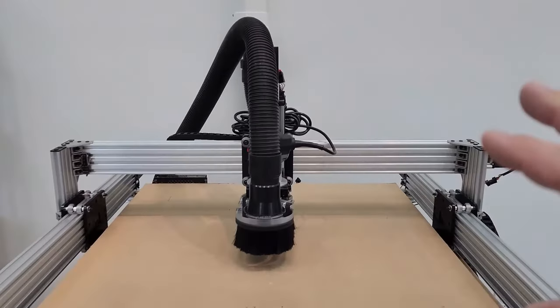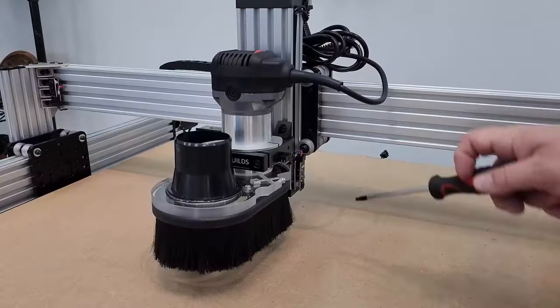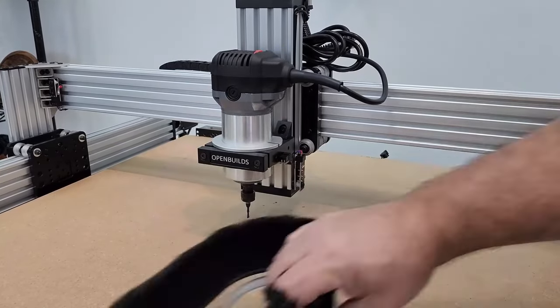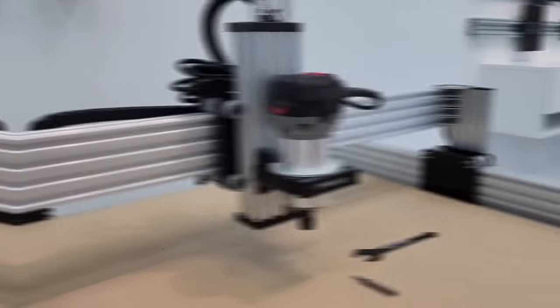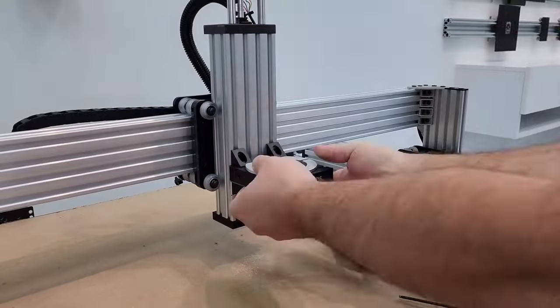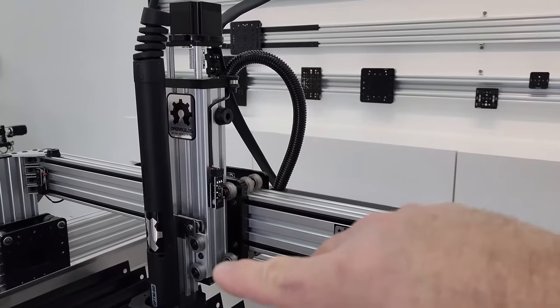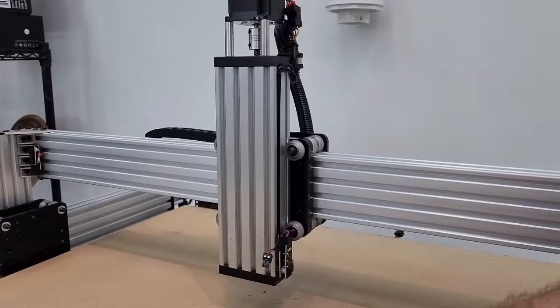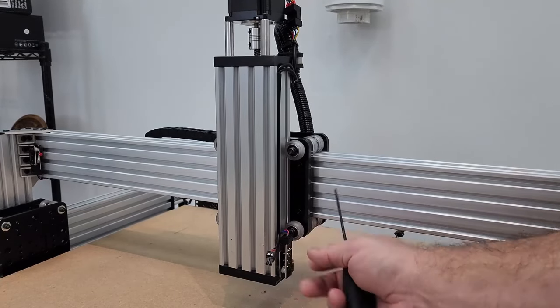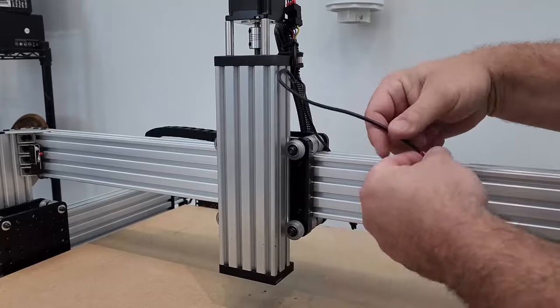Now we remove everything we don't need: the dust shoe, the vacuum hose, the router bit, and the router itself. Then remove the router mount. If you have an LED ring, unplug it. We're going to move the Z-axis limit switch up from the bottom to the top wheel, shorten the slot cover, and pull excess wire through. Remove the limit switch and get rid of the LED ring wiring.